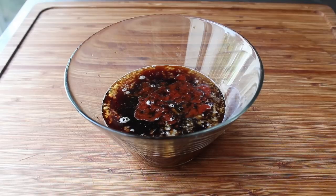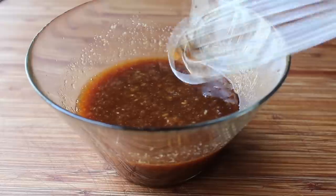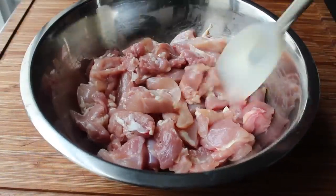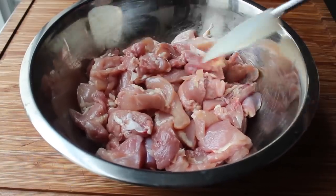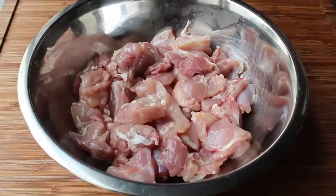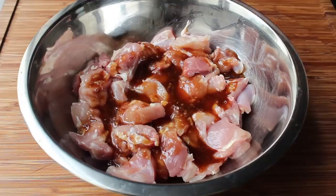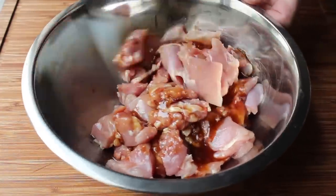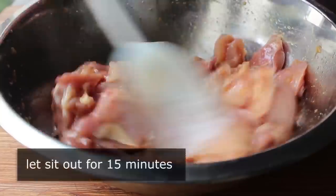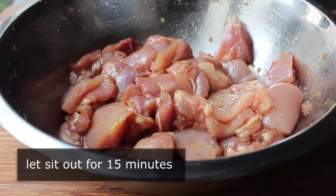All we'll do is take a whisk and mix that up — a very simple sauce. Once that's set, we can move on to the chicken. In a bowl I have a couple pounds of boneless, skinless chicken chunks cut into about one-inch pieces. I'm definitely using chicken thighs for this. If you want to use chicken breast, that's up to you, but I think the thighs work significantly better. We'll take about a quarter cup of that sauce mixture and pour it into our chicken, then mix until all the chunks are coated. Let that sit on the counter for 15 minutes — that's about how long it should take you to prep the rest of the ingredients.